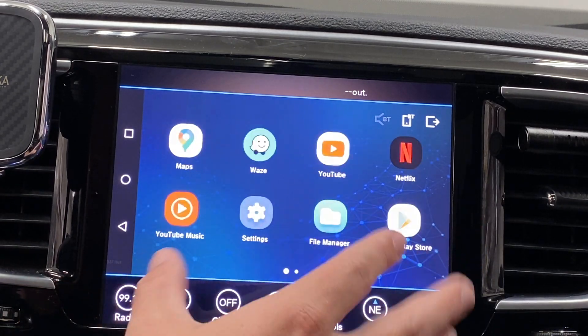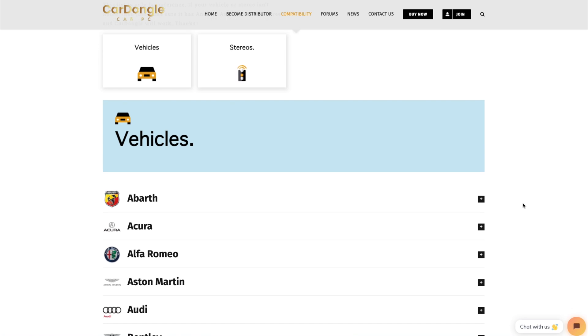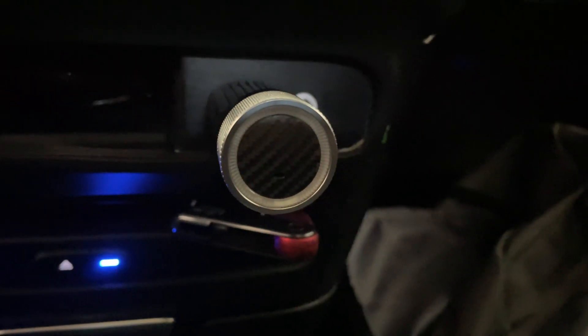Today we're checking out the Car Dongle. It's supposed to convert any Android Auto vehicle — with those dumb infotainment centers — with a simple plug and play into a full Android computer PC. We have the Play Store and APK sideloaders and all that, so let's get into it and test it out.